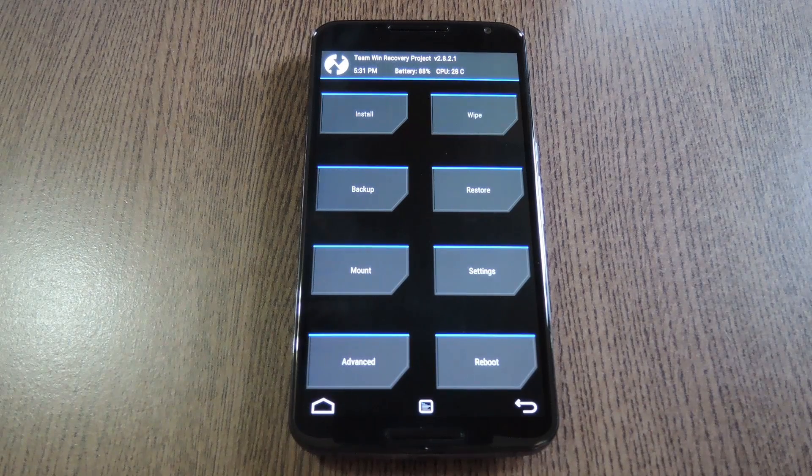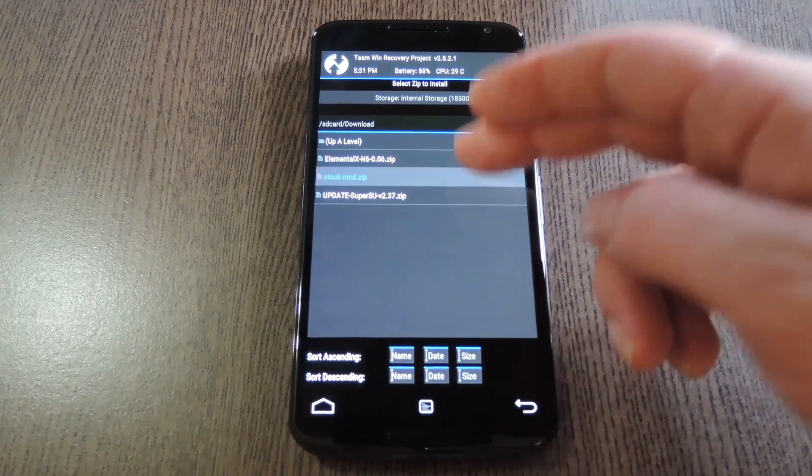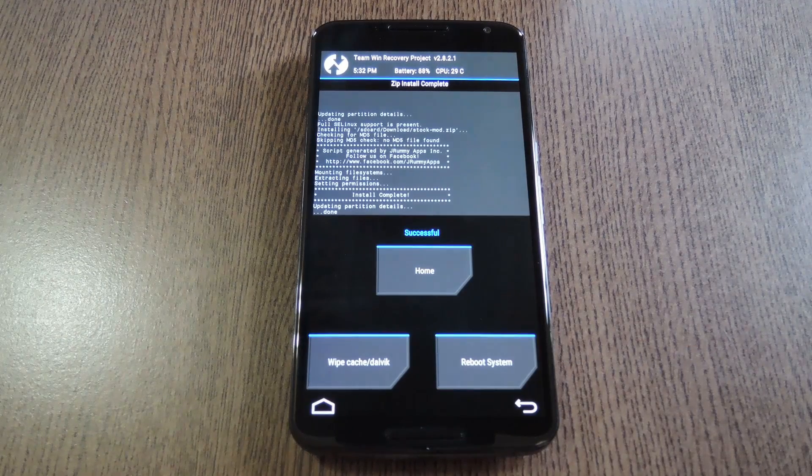Now before you flash anything in custom recovery, it's always a good idea to have a full backup of your system on standby. If anything goes wrong, or if you end up not liking this mod, the easiest way to get things back to normal would be to restore that backup. But with that disclaimer out of the way, go ahead and tap the install button. From here, navigate to your phone's download folder, then select the stockmod.zip file. After that, just swipe the slider at the bottom of the screen to install the mod, and when that's finished, tap reboot system.